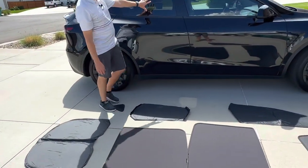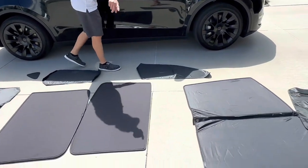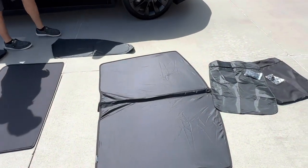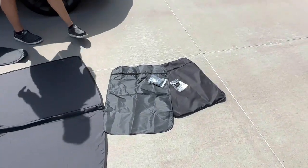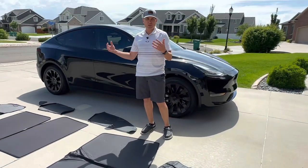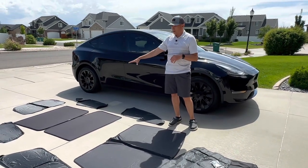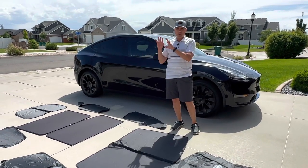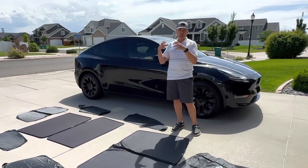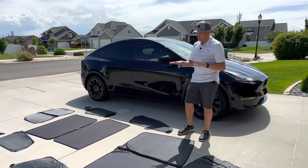We've got a piece for this window, and then these foldable pieces are for the side windows. We have a windshield cover, and it comes with bags. Now, this is actually a combination of two sets. The roof panels come as their own set, and all of the other windows come as their own set. I'll leave a link down below.